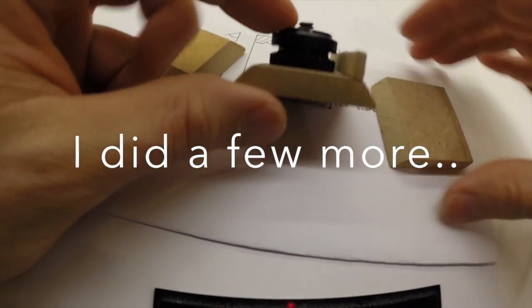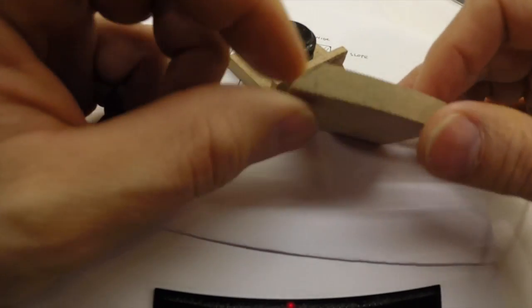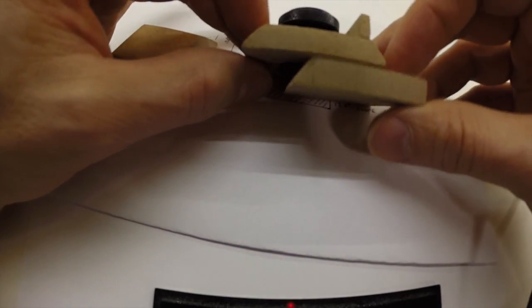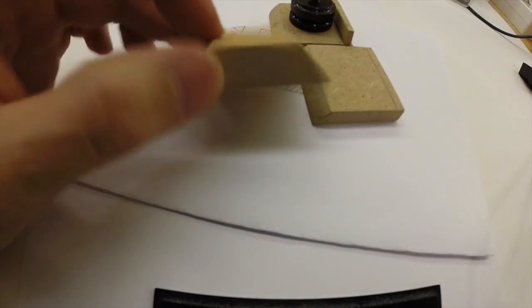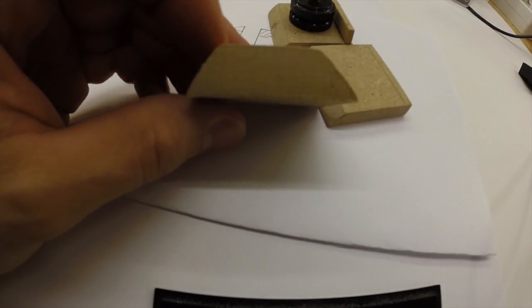So I did this one, and then I actually did another one just to try to skip that ledge, because these are so thin — they are 8mm MDF, so they actually just go in under the ledge. And I also made one of 12 or 13mm MDF.